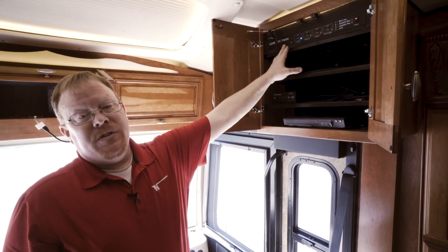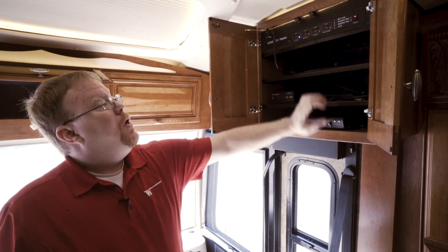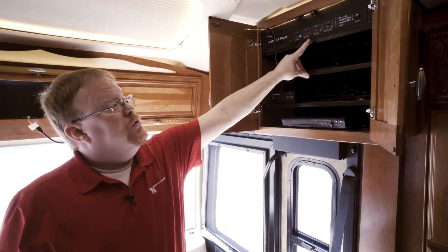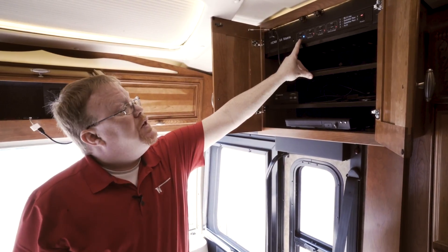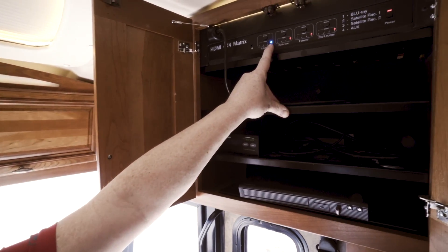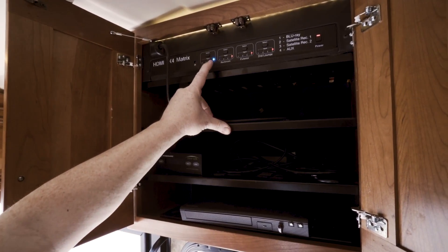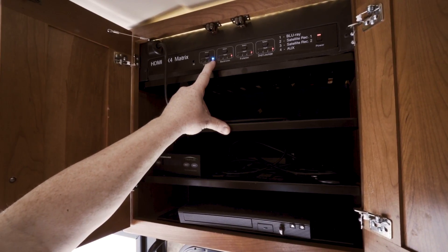This is your matrix center. To get the infotainment center to play through the televisions, we have to first turn on the matrix center and make sure that whatever TV you want to use is connected to input number four. As you can see, the lounge TV is connected to input number four because it's blue. If a red light is on one, two, or three, we just push the select button until we get number four to light up. Number four is auxiliary house mode.